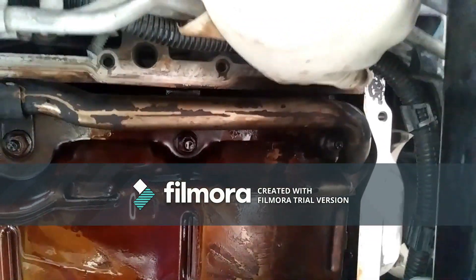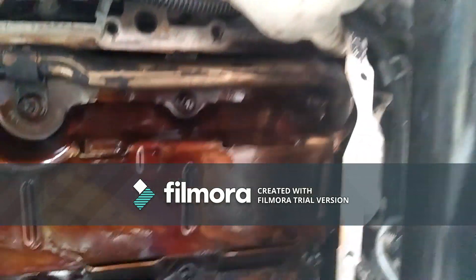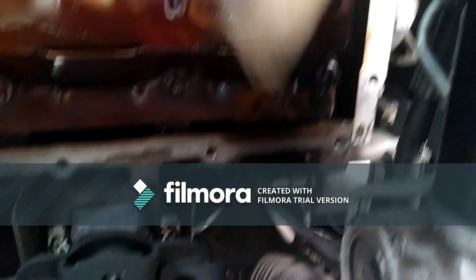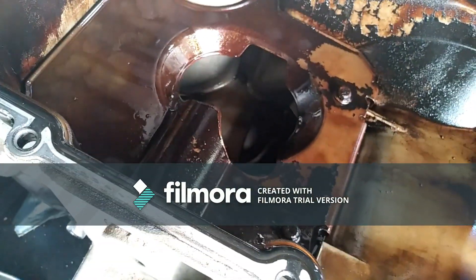I went ahead and tightened these — they're 13 millimeters. The next thing is the RTV sealant from the oil pan. I had a previous leak and replaced the gasket before, so I need to clean this contact surface all the way around using a razor blade in that corner, so it's nice and clean. Then I'll work on the oil pan, replace the gasket, clean the contact surface, clean the inside, and reinstall it.